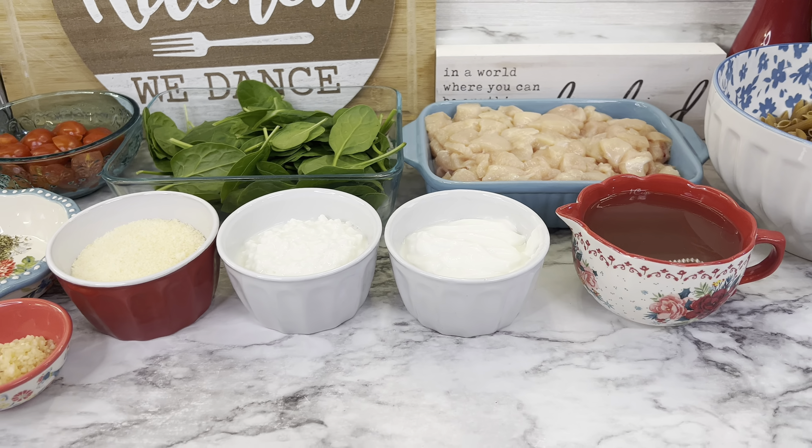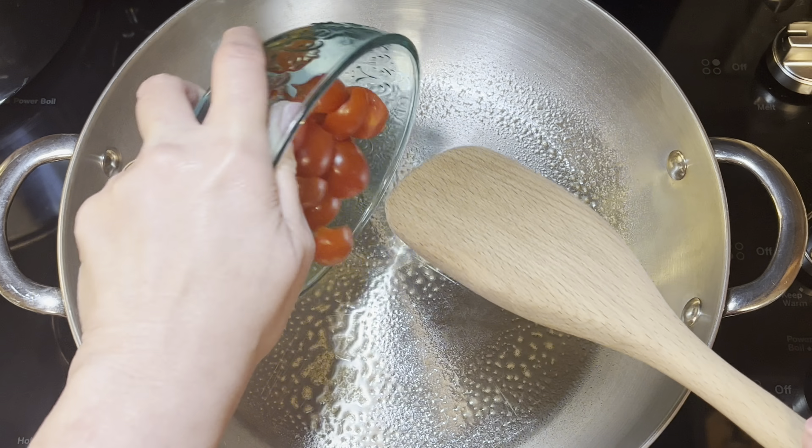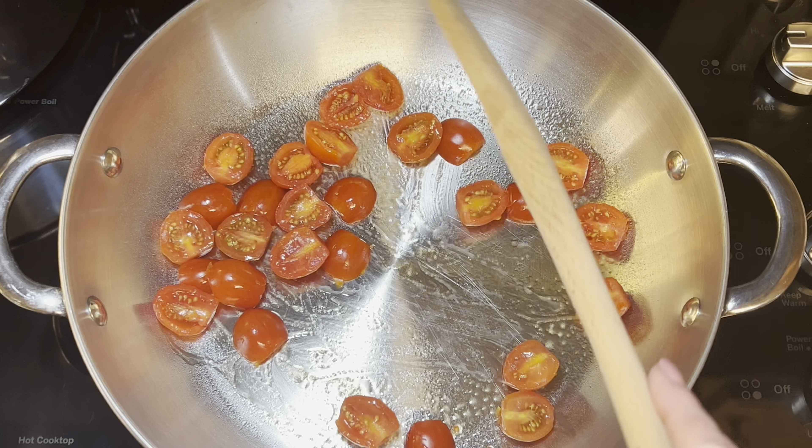Spray a large skillet with nonstick spray, then add whichever tomatoes you're using — I'd absolutely prefer sun-dried but couldn't get those. Add your minced garlic and toss everything together so it's evenly distributed and the garlic flavors those tomatoes. Then add the Italian seasoning and pepper — not the basil yet — and let it all cook together for about a minute, letting those flavors cook down with the tomatoes.